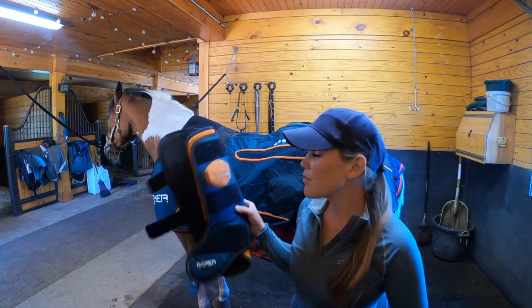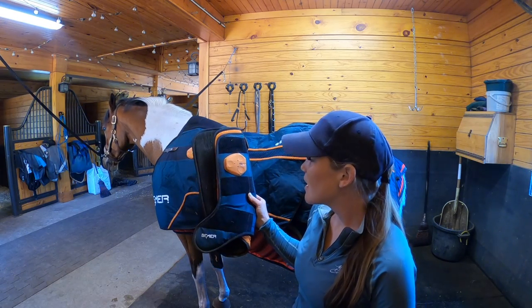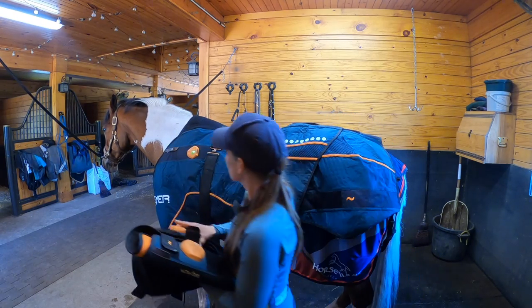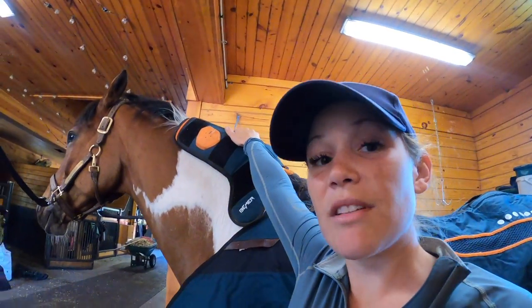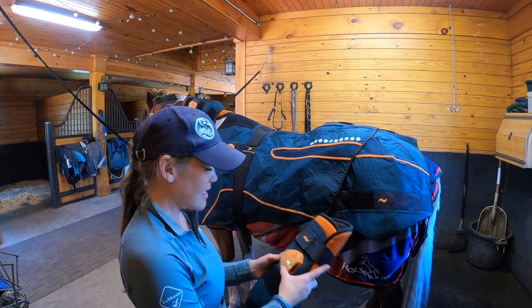I find that a lot of our horses relax — they're licking, chewing, sleeping. They seem to really enjoy it. The Beamer horse set also comes with two leg wraps that you can put on both the front and the hind legs. I've also seen people drape these and hold them over the neck like this, but obviously it doesn't strap on, so you'd have to hold it there while the session goes. I'm going to put these on Rex's front legs today so that you guys can see.